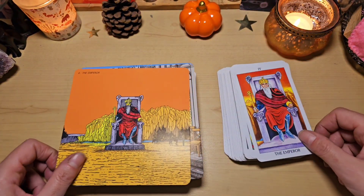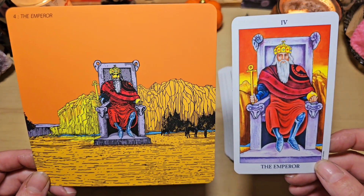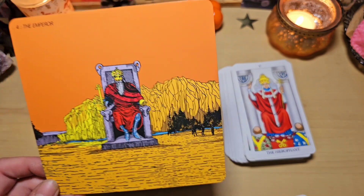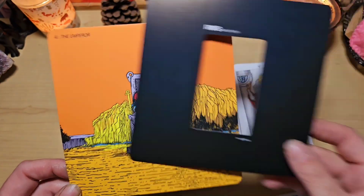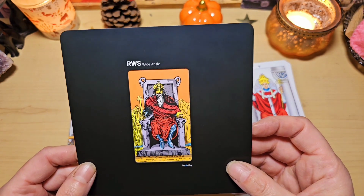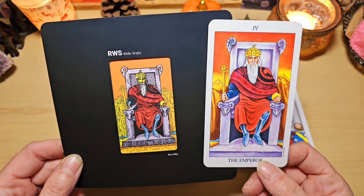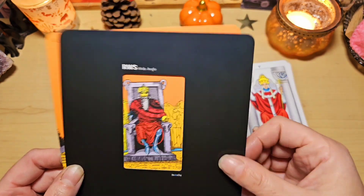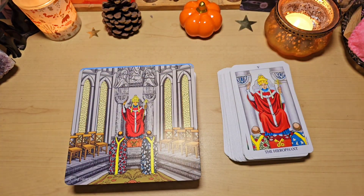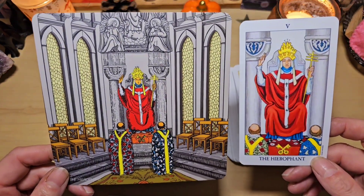Et l'illustration reste l'illustration classique. L'empereur. Je vais vous remontrer pour une ou deux. Si on prend comme ça, on a vraiment la carte du Rider classique. Je trouve ça génial. Et la qualité des cartes, franchement, pour cette taille, elle est incroyable. Elle est magnifique, j'adore.